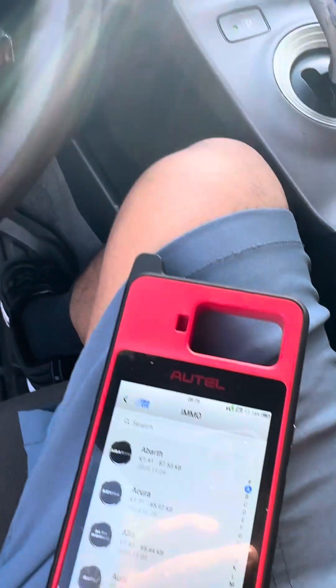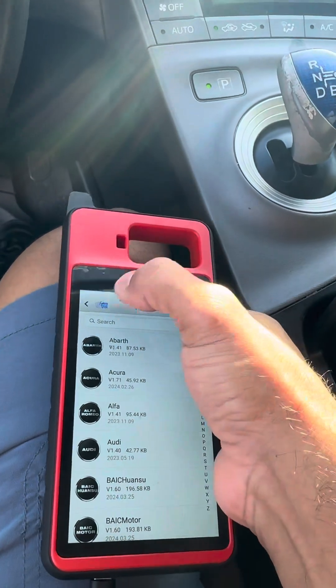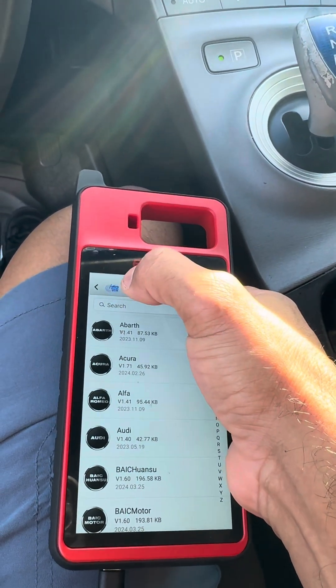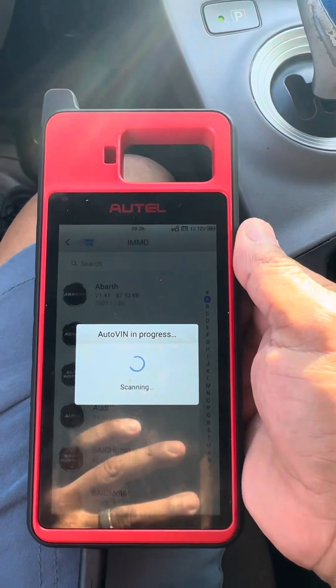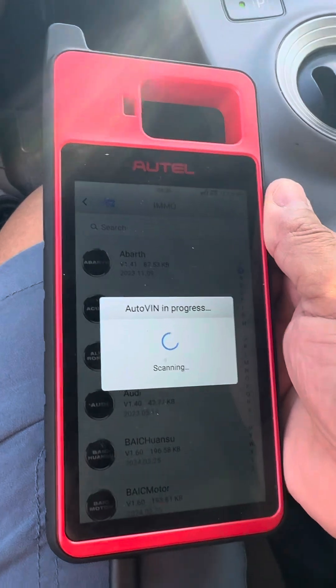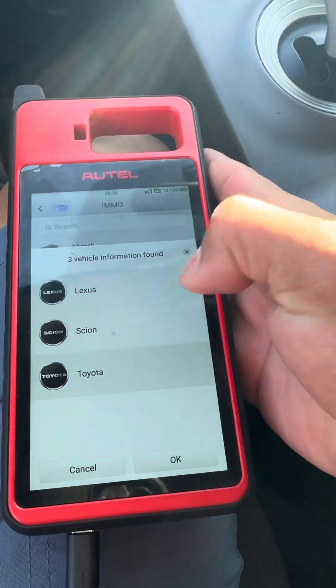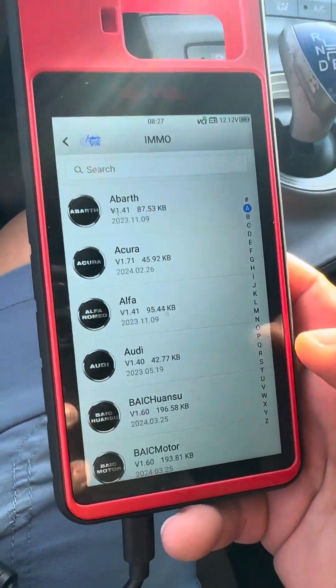So we're going to go ahead and add another key. We have the ignition on, so we're going to go ahead and do auto VIN. It's identified as a Toyota — going to push okay.